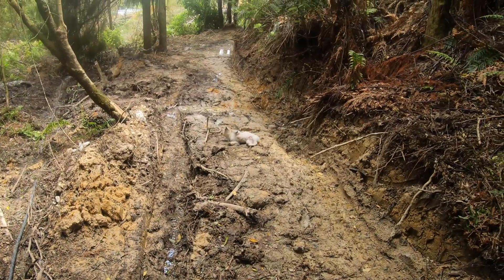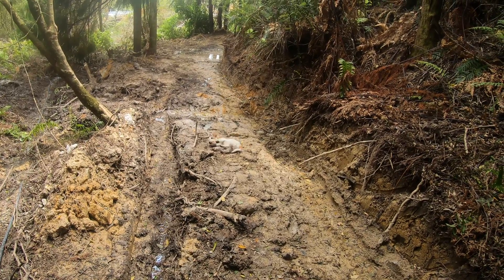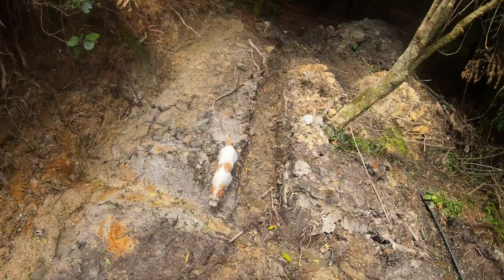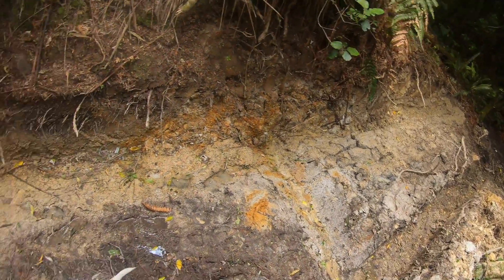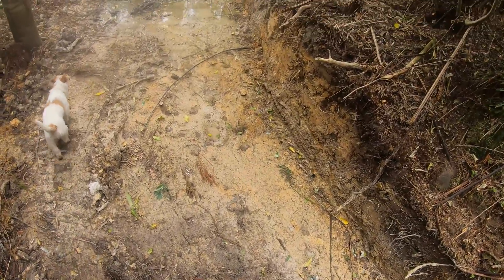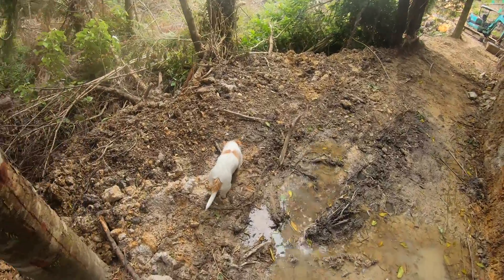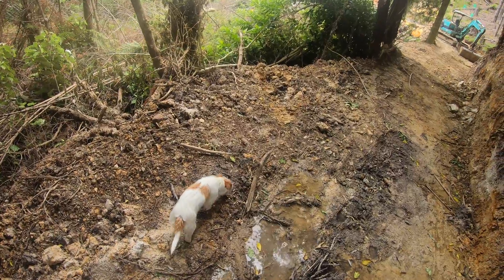Oh Jesus, what the hell is that dog doing? I just heard a hell of a commotion and she'd found a quail with some babies and she killed one of the babies, which I'm not very happy about. That's terriers.